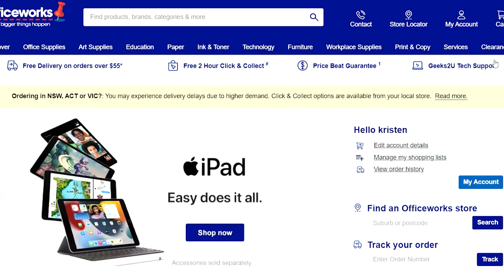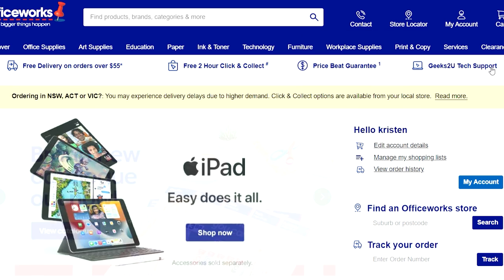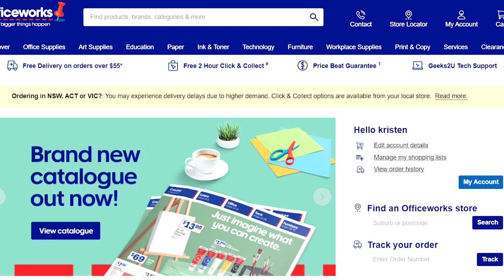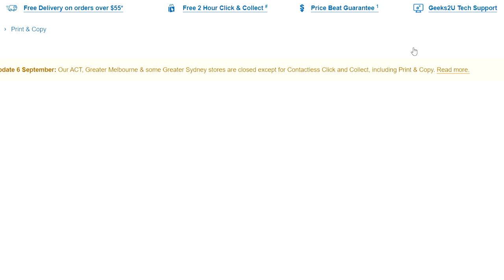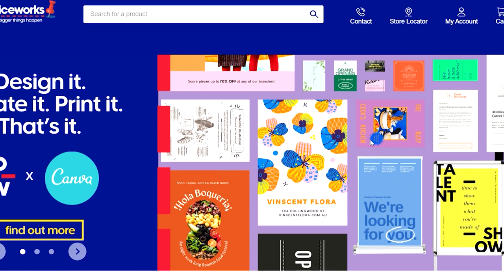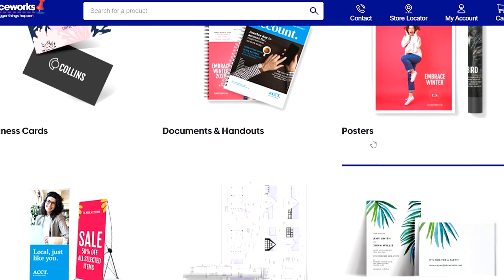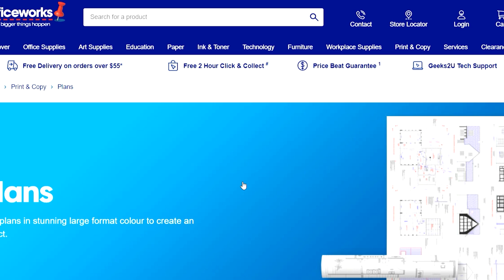Make an account on Officeworks with all your details so you can log in — that way it will save anything you upload in your cart for next time. First, go to the print and copy section, then scroll down until you find plans. Not posters, not cards — you need to go to plans. Click on that section and go down to plans to view the options you need.